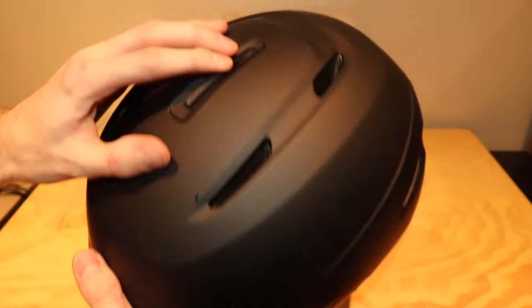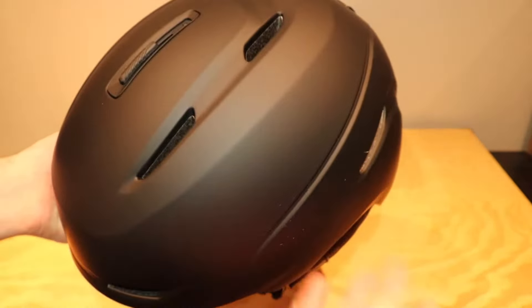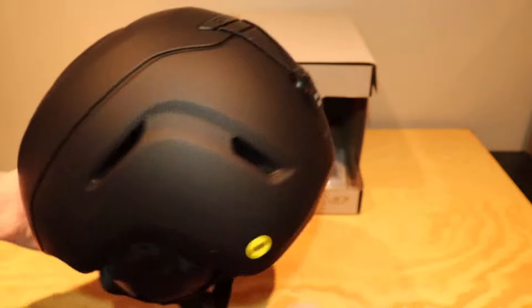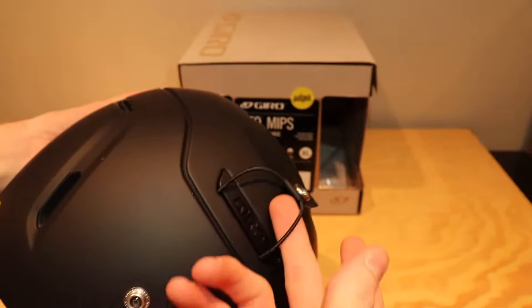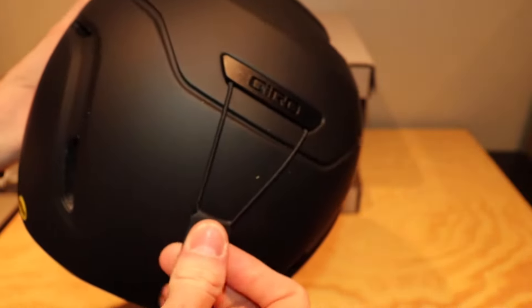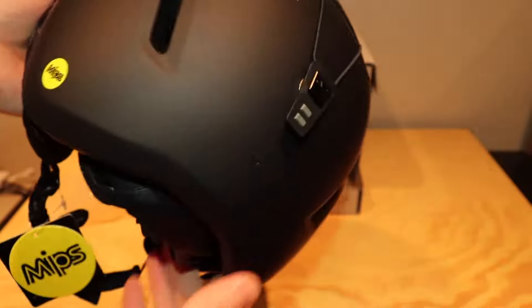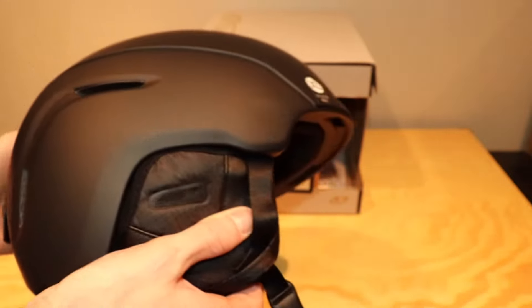It has some adjustable vents on top which is really nice — always nice to let some hot air out or keep the hot air in. At the back, your standard goggle holder, it's just sort of like a bungee cord which is nice — buckles in to keep your goggles on the back. Always a plus so you don't lose them if you do wipe out.